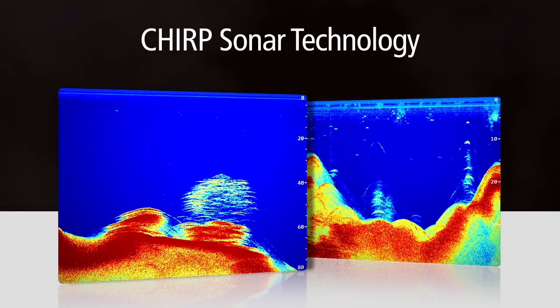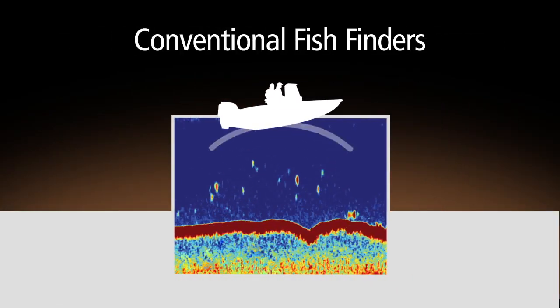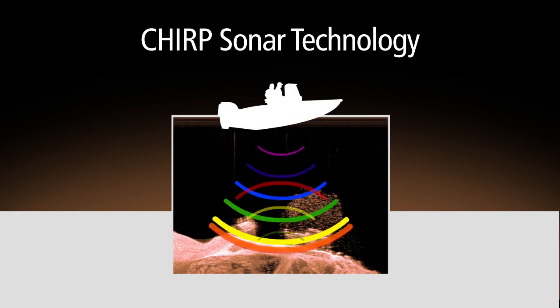What makes Dragonfly so special is its dual-channel CHIRP technology. So what is CHIRP? CHIRP is sonar technology that truly changes the way we use electronics to find fish. Conventional fish finders send a single tone into the water and use the returning echo to find fish — essentially the same technology that's been used for almost a century. CHIRP uses broadband technology and scans the water by transmitting a wide swath of frequencies into the water simultaneously.